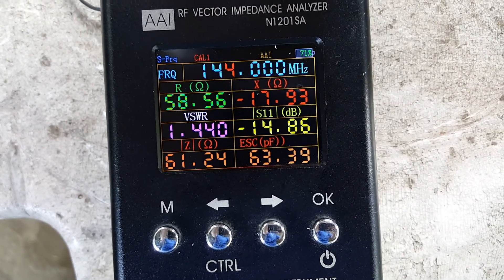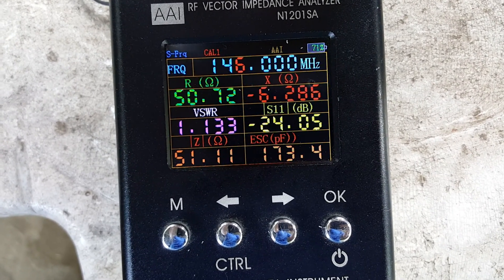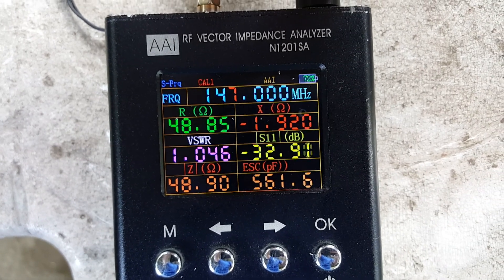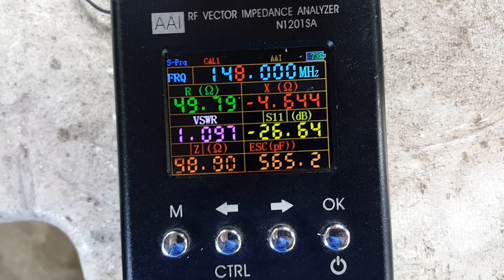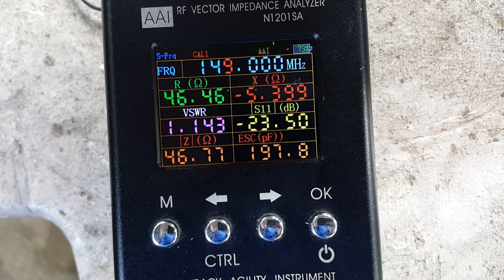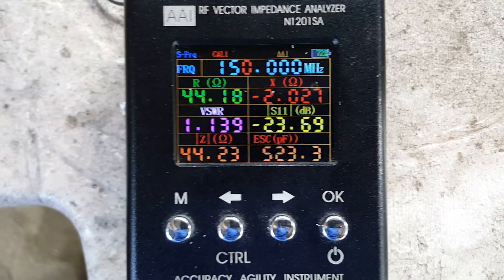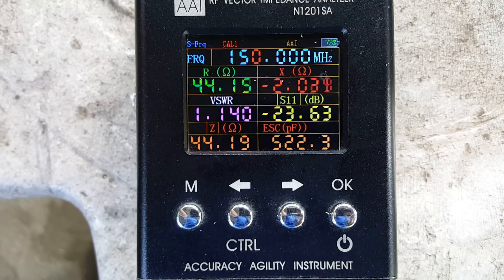Now let's go up. At 147 MHz, VSWR is 1.046. At 148 MHz, it's 1.1. At 149 MHz, it's 1.1. At 150 MHz, it's still 1.1 to 1.2.